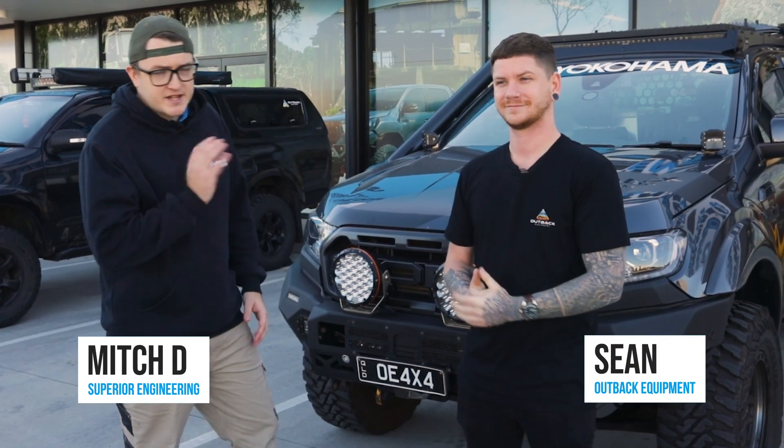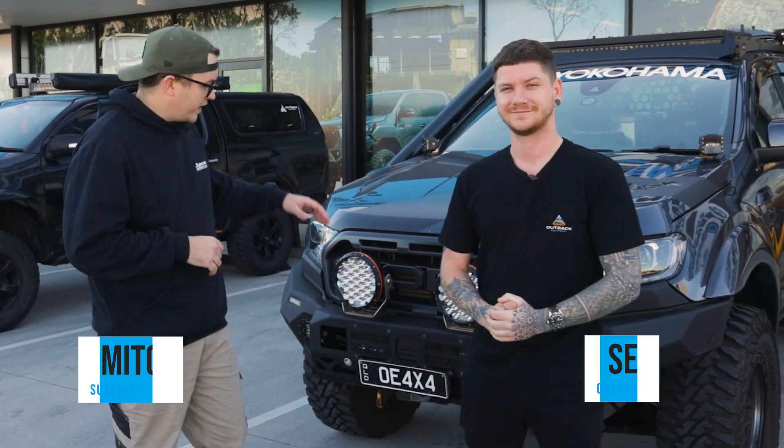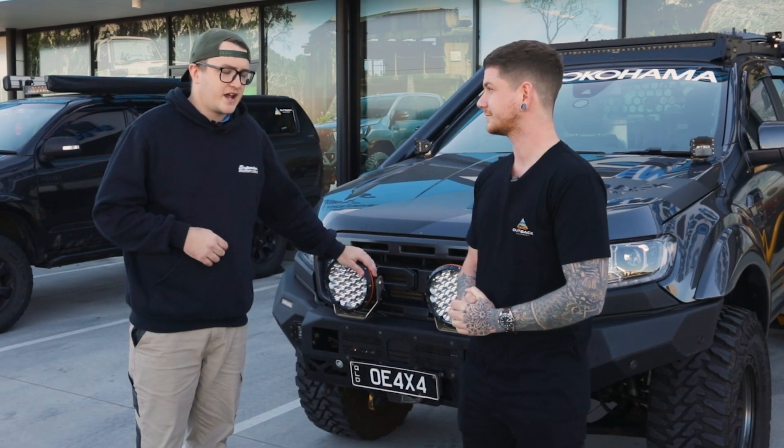What's up guys, Mitch here from Superior Engineering, standing here with Sean from Outback Equipment. We are going to be coil converting his Ranger today.